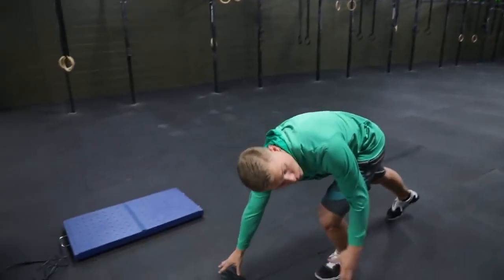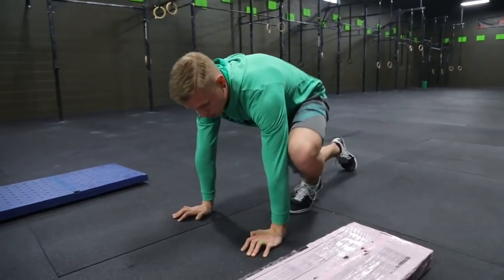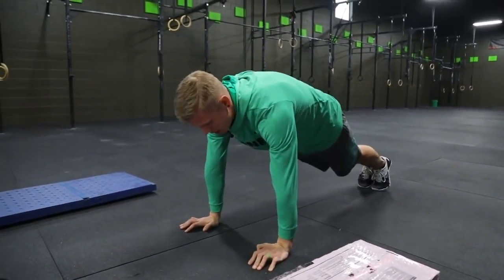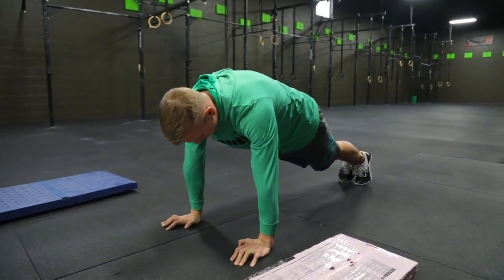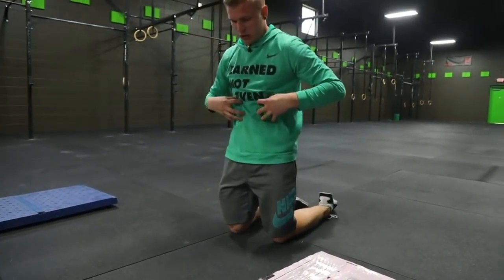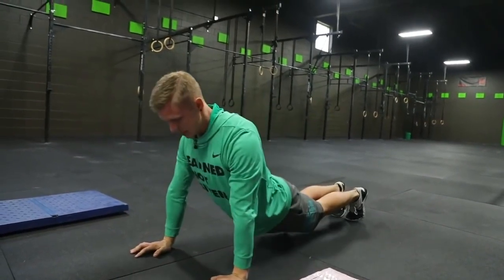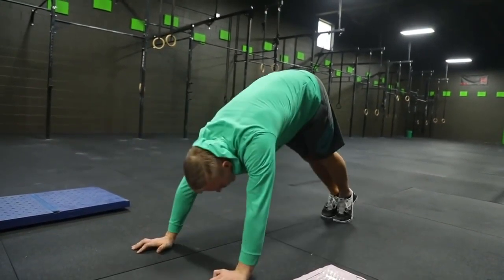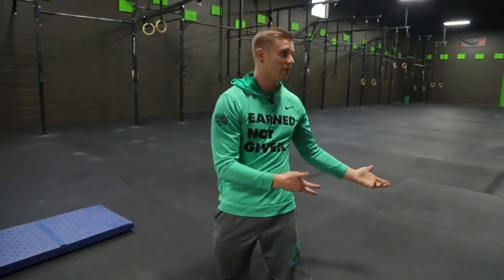What I would do is a plank. Get your hands about shoulder-width apart and get into essentially a push-up position. You want to keep your butt up a little bit higher and keep those muscles flexed down. You don't want your butt sagging, and you don't want it too high either. You could do a 30-second hold with a 30-second rest, or a max hold.